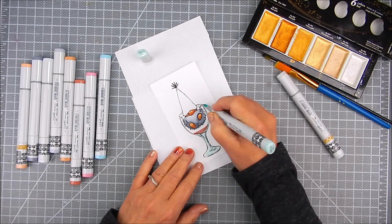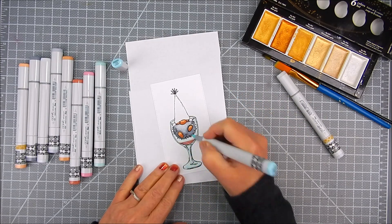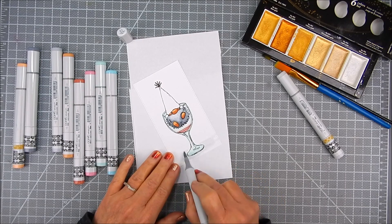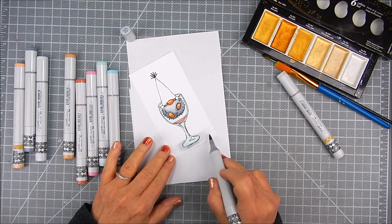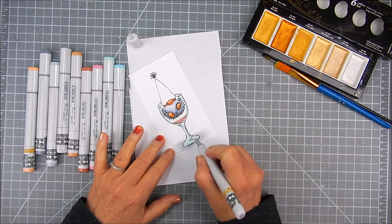There's a little bit of wine or champagne down in the bottom of that glass — it's a cute celebration card. I added a little shadow and a few shades of gray, and then I came in with a colorless blender on that as well to erase some of those harsh lines.